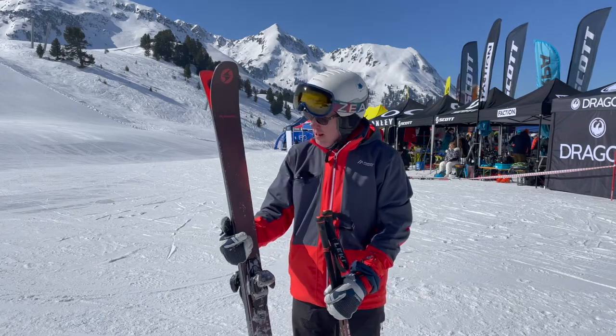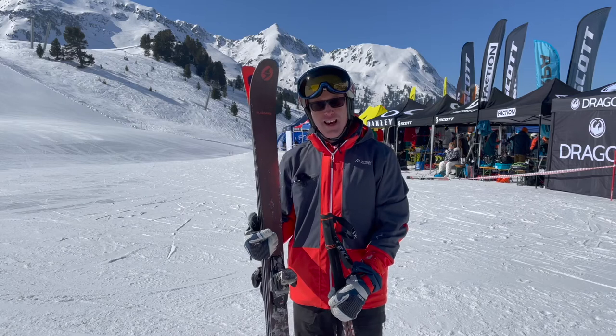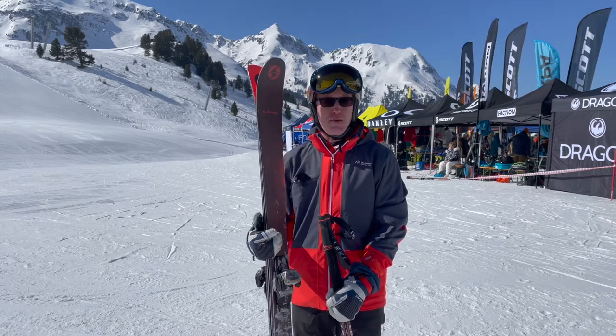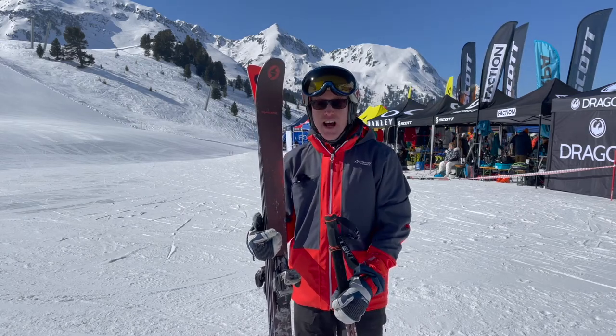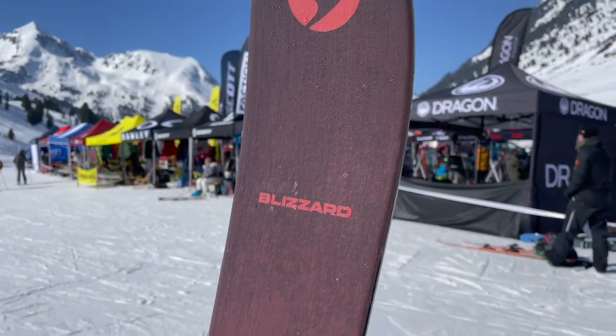Hi, Rob Stewart from In The Snow. I've just tested the Blizzard Brahma 88s. They've been out for a couple of years now and it's basically Blizzard's best-selling ski — and there's a reason for that. It's super awesome. It's a great all-mountain ski.